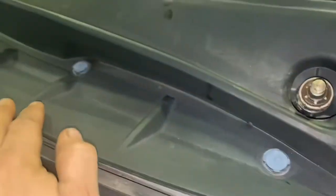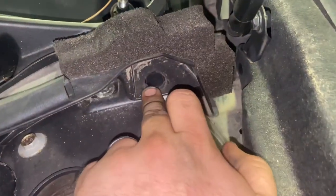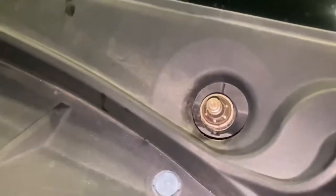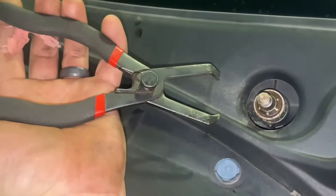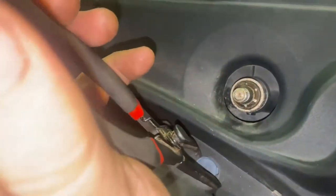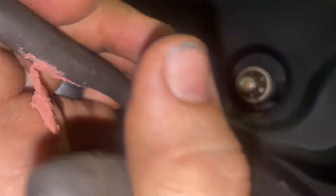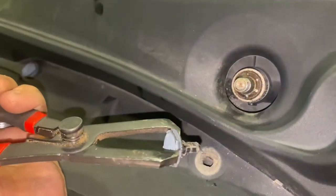Take both of those off. Once you get those off, you'll have some little clips all along here — take all those out. There's some that are kind of hidden here. What I'm gonna use to pull them out are these fancy little pliers right here. If you don't have a set of these, you can do it with a flathead screwdriver, but these just pop right in. That clip was already broke, so it pulled right out.